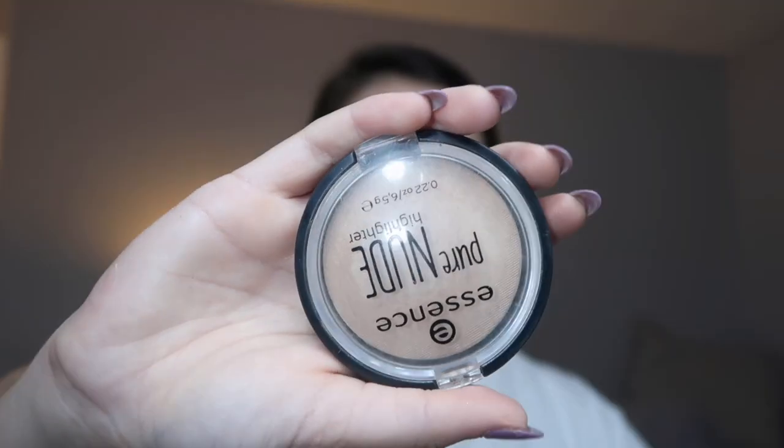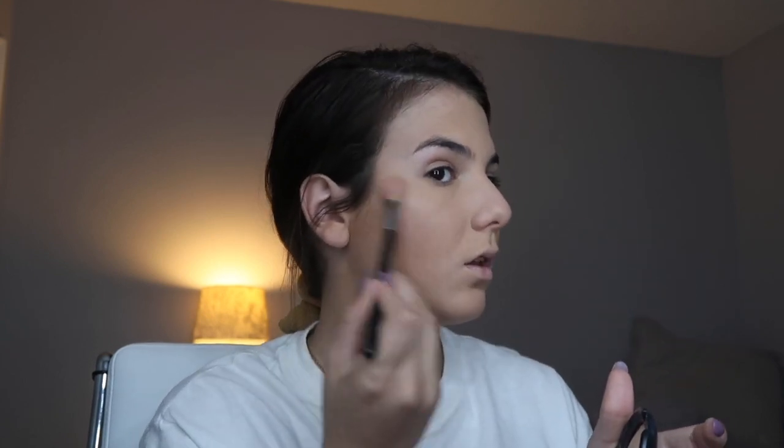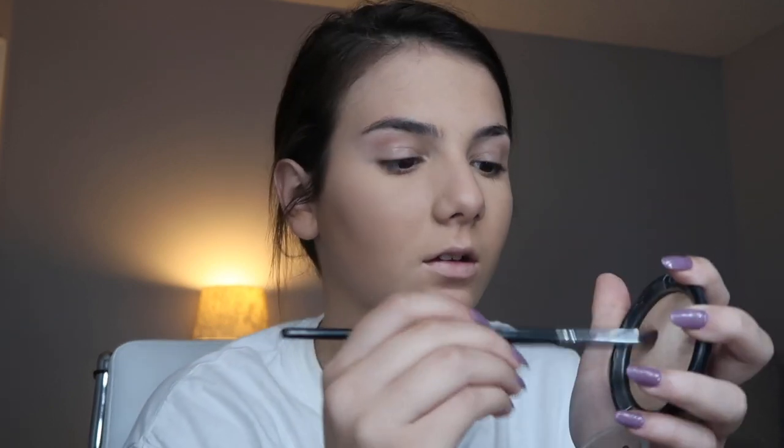So now I'm going into my highlighter. This is the Pure Nude Essence Highlighter — this is one of my favorite natural highlighters. It's just very subtle and it's not like too blinding for school, you know what I mean? So I'm putting it on my cheekbones, on my nose, on my cupid's bow, in the inner corners of my eyes, and under my eyebrows.